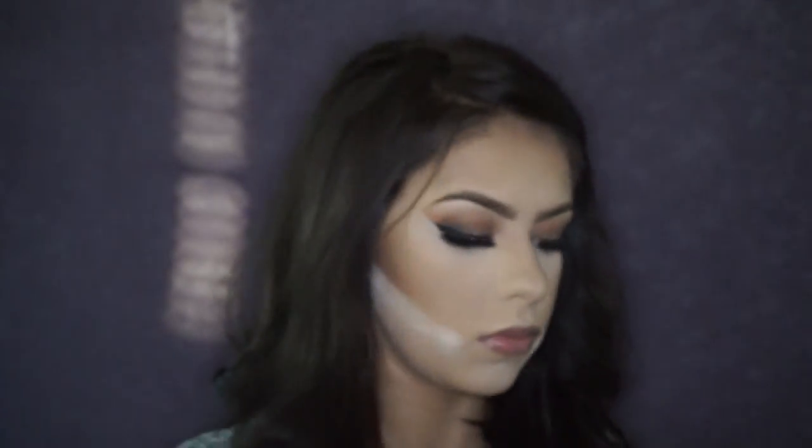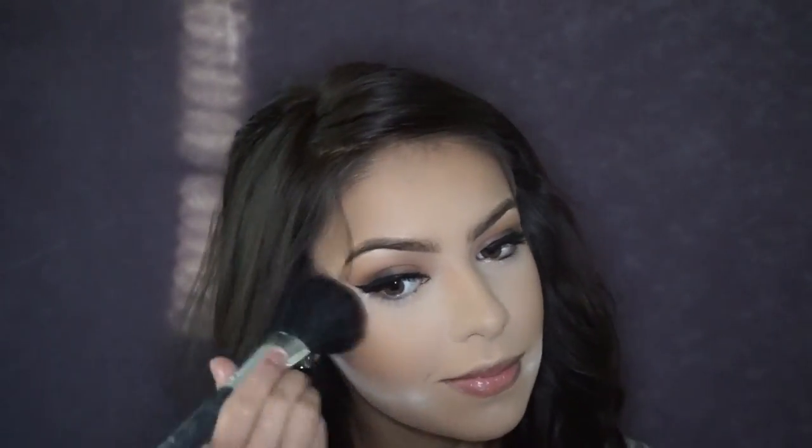To bronze up my skin I'm using the Sephora Collection Fiji Bronzer — it has a little shimmer and is more cool-toned. If you have a warmer or yellow undertone I'd recommend the shade Bora Bora, which is warmer and not shimmery. I'm using it with a Sephora kabuki brush with a little RCMA No Color Powder underneath to clean things up. For my blush I'm using the Wet N Wild Color Icon Blush in Apricot, applied with a Crown blush brush.